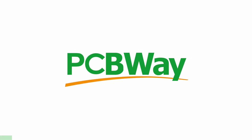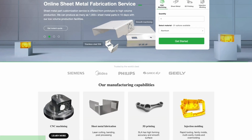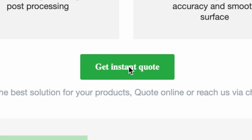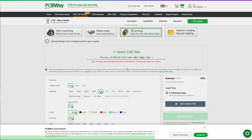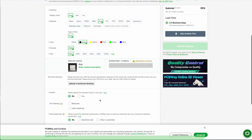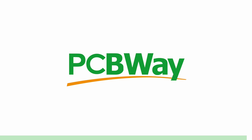PCBWay offers the best custom PCB prototyping service, but they also offer injection molding, 3D printing, laser and CNC cutting with their instant quote feature. You can simply upload your model and choose from SLA, FDM, and SLM, which is a laser sintering metal powder to make metal parts. They also have an instant quote feature for their custom PCB, so go ahead and try it right now at PCBWay.com.